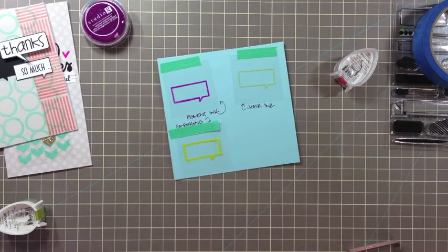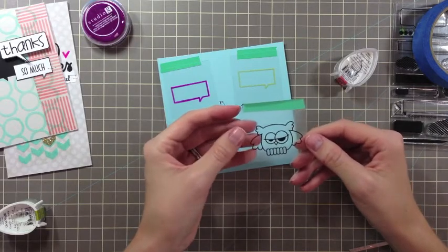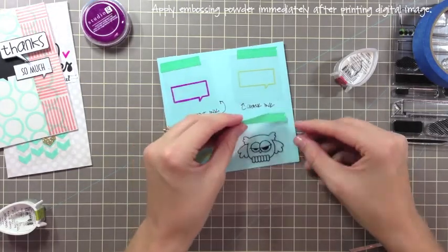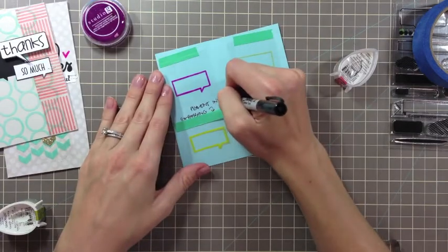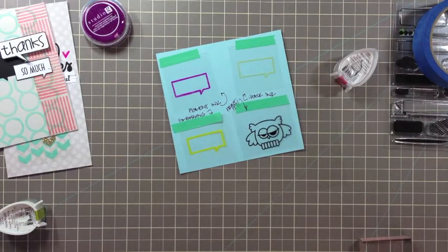A great way to use Paper Smooches digital images is to print them right on the transparency, and you can even emboss it after you print it. I took my sheet and printed this digital owl and then just sprayed it with the workable fixative, but you can definitely emboss after that. It's a great way to use up those digital images — they're so cute. So those are four different ways you can stamp or print your images.